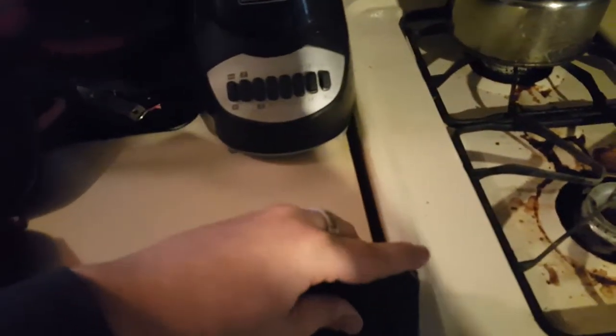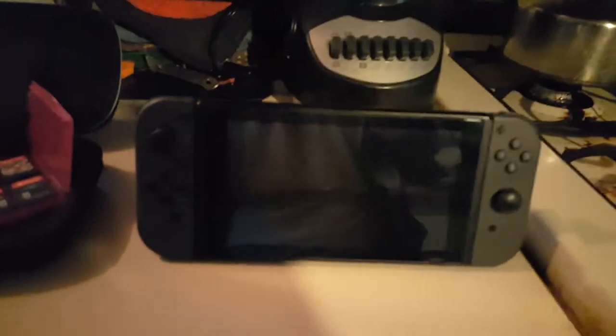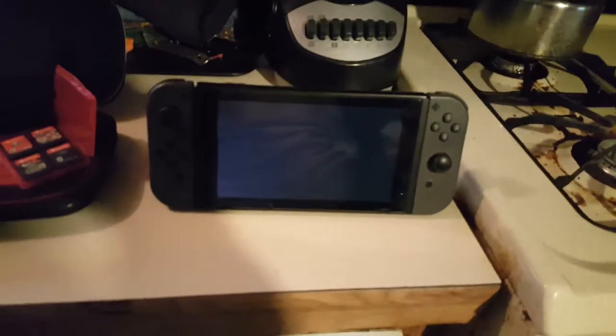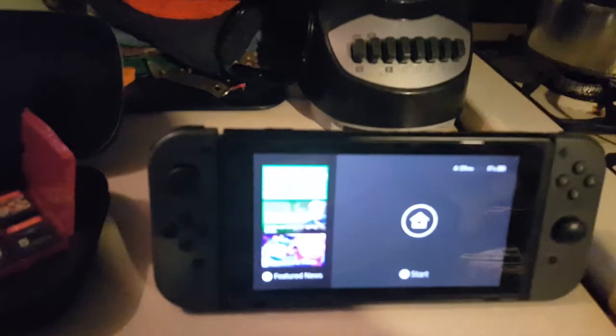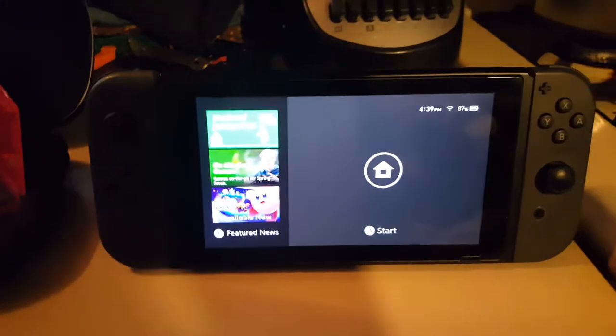Let's go ahead and reattach the Joy-Cons — it's very easy, they just snap into place. I do have a screen protector on this because I know that these screens scratch very easily. That was one of the first things I did — I believe the second day I had it, I went and got a screen protector for it.